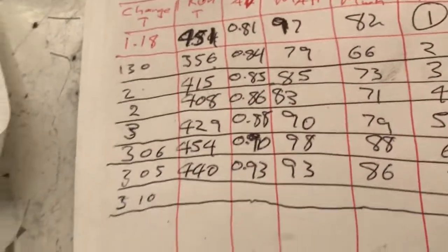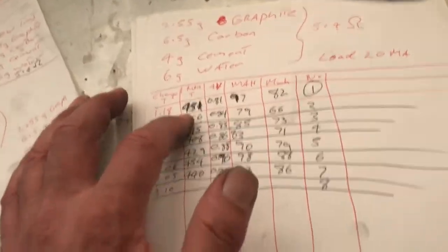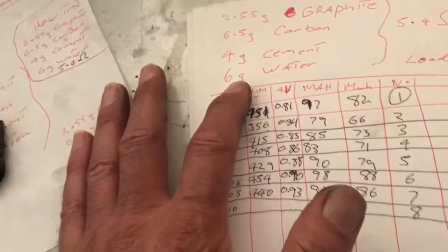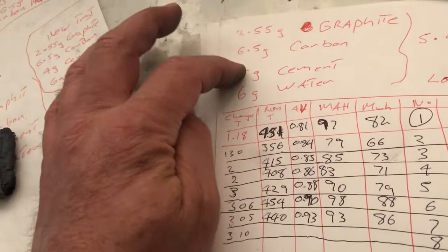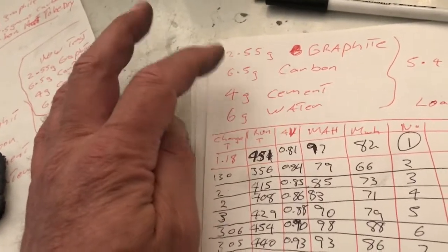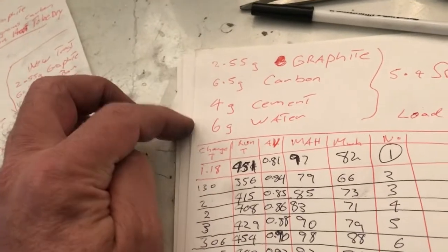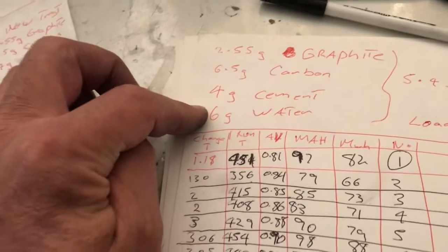So it's going to be a toss-up between this cell which I haven't run yet and this cell here to get exact amounts. I'm pretty sure I can add a spoon of active material without affecting the ratio - maybe. We'll see how that goes later on during testing. This is just a quick update video.